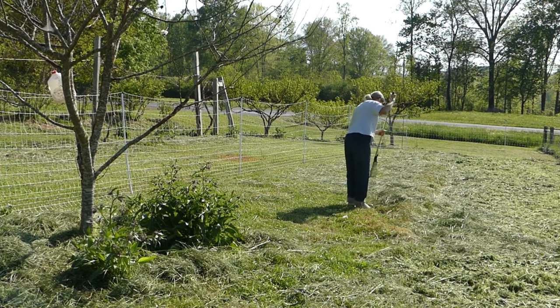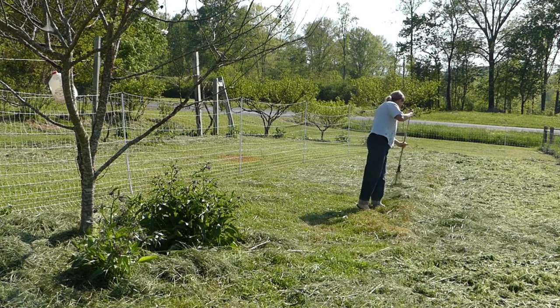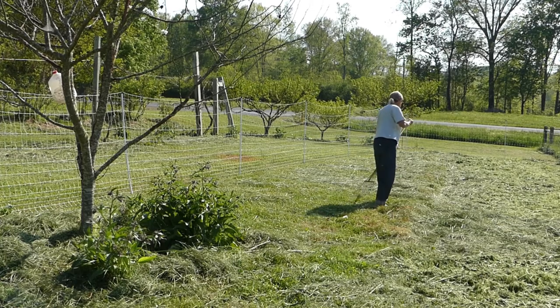I am raking the plant material that was cut in the grassy area into the garden area to add to the surface organic matter in the garden.